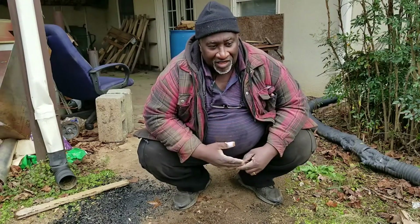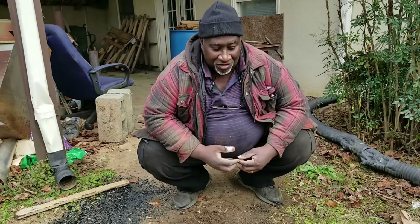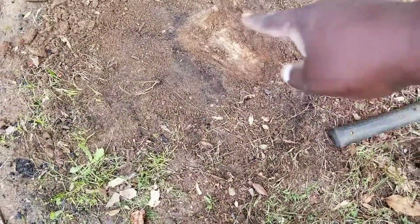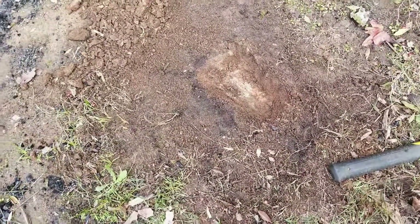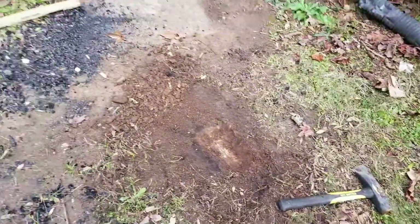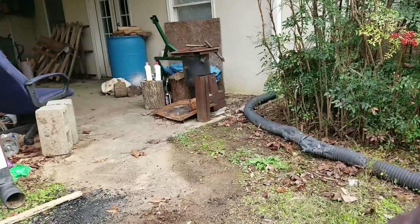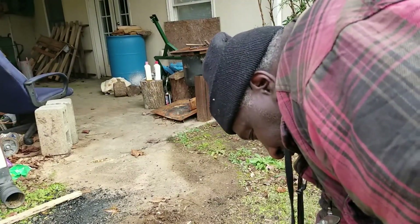Let me show you what I have so far. I've dug a hole in the ground — it's rectangular in shape — and that's going to be my secondary burn chamber for my pellet burner. This is temporary because I'm still in the trial phases.